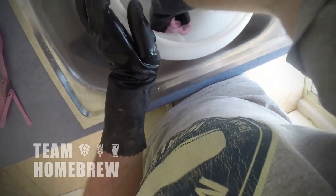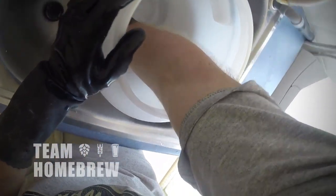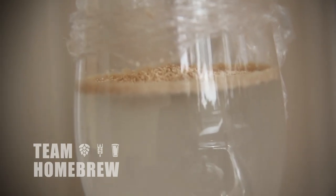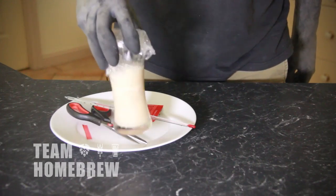Never use abrasive scourers or pads to clean your gear, and always wear gloves. Cleaners and sanitisers aren't great for your hands, and your hands aren't really good for the beer either. You've got microbes in the cracks of your skin and under your nails that may lead to infections in your beer later. So always wear gloves, particularly with all-grain beer where you're going to have a lot of hot liquids and hot grain.